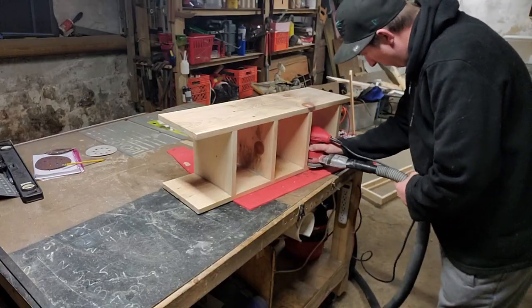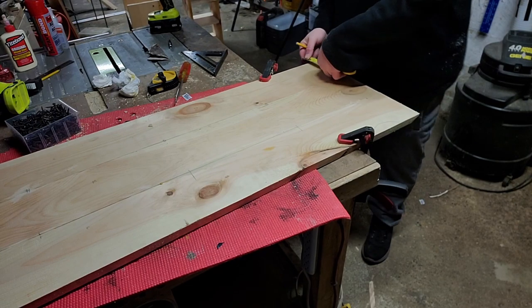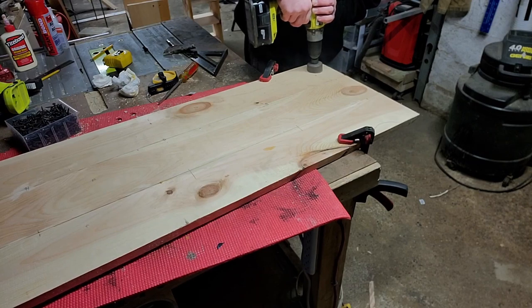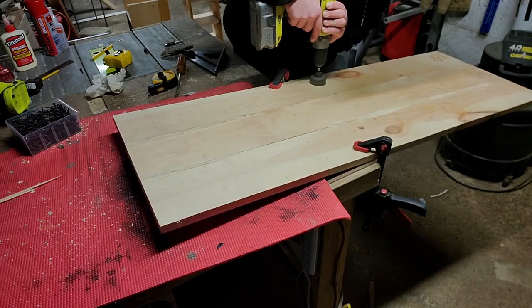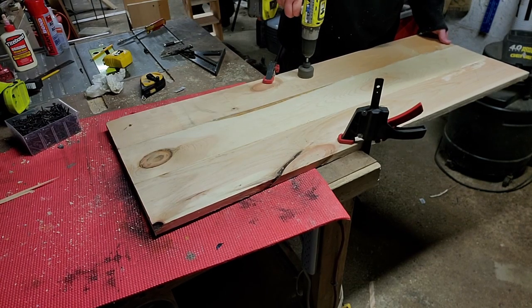Now that it's day two, I take my boxes and tabletops and start sanding them down. I also make measurements so I can drill holes for my wires to feed through. I drill two sets of holes with the hole saw and then finish them off by flipping the board over and drilling from the bottom.